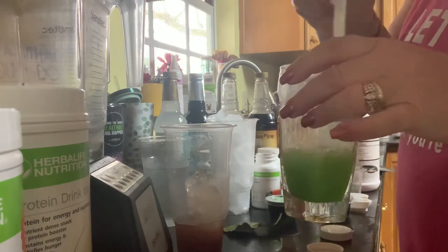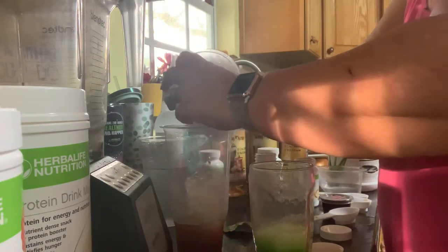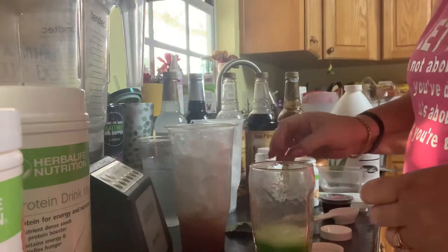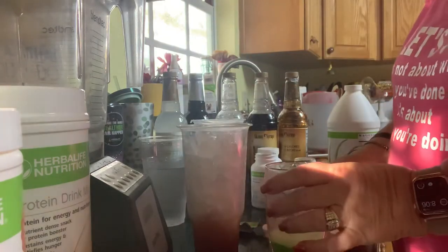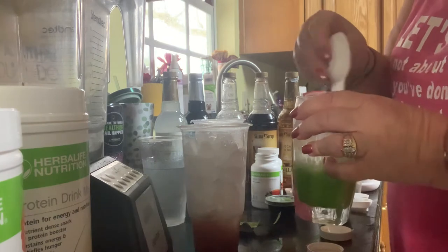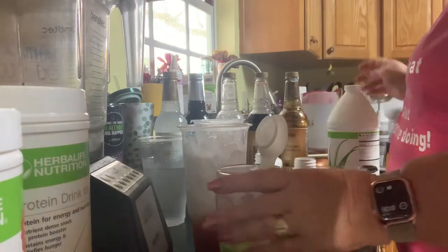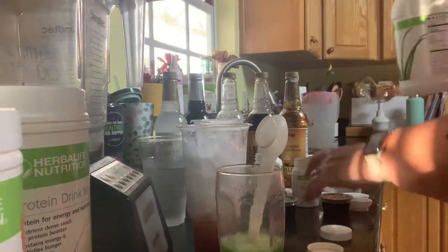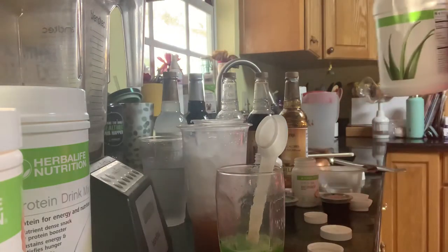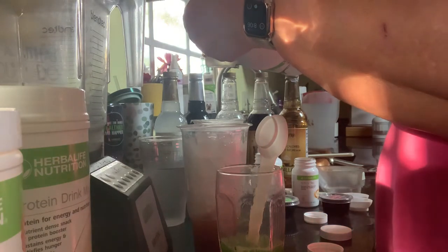You can see that — I'm going to go ahead and add some more ice. Really, what makes the color separations is water and ice. That's still going. I'm going to go in and add my aloe — the serving size is about half an ounce.